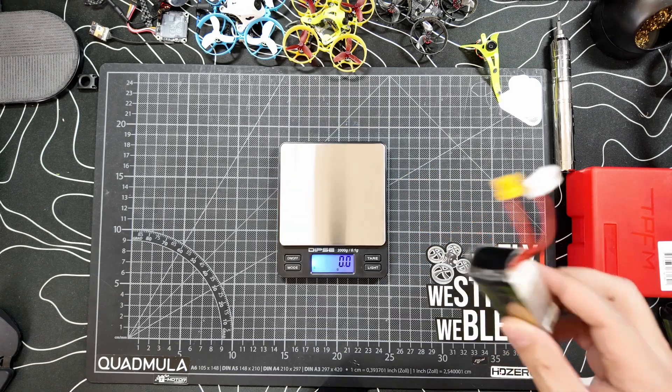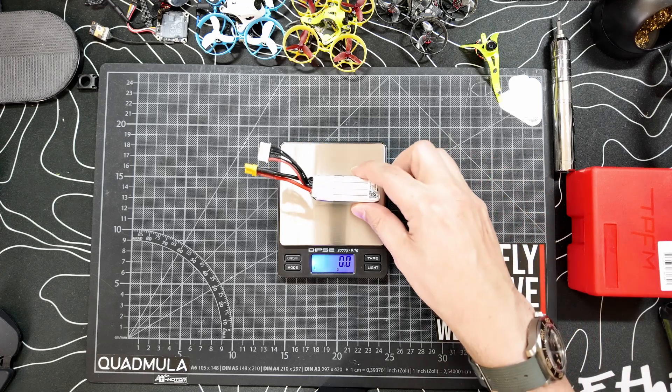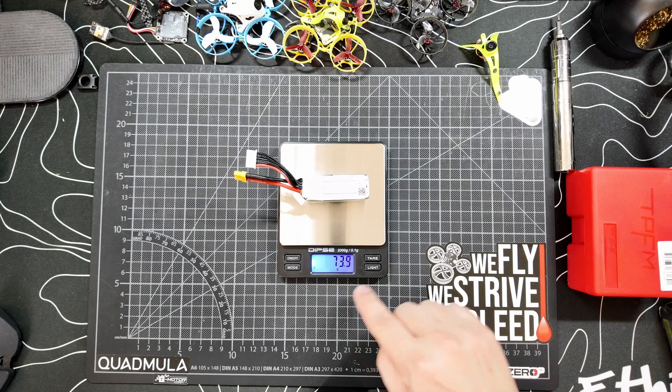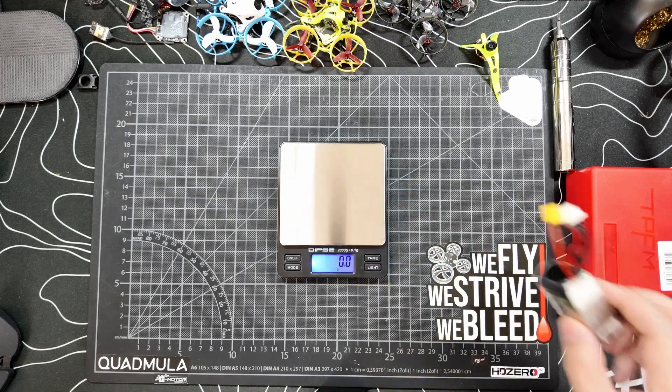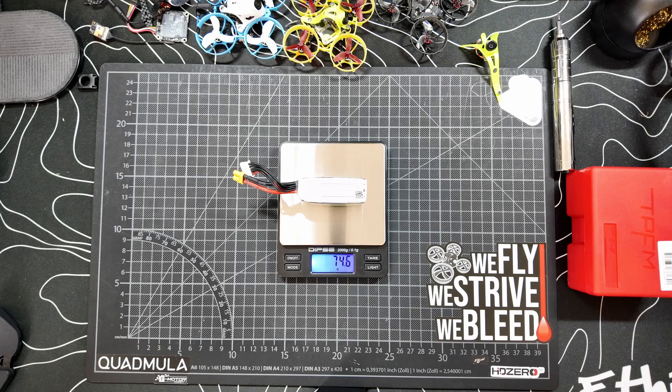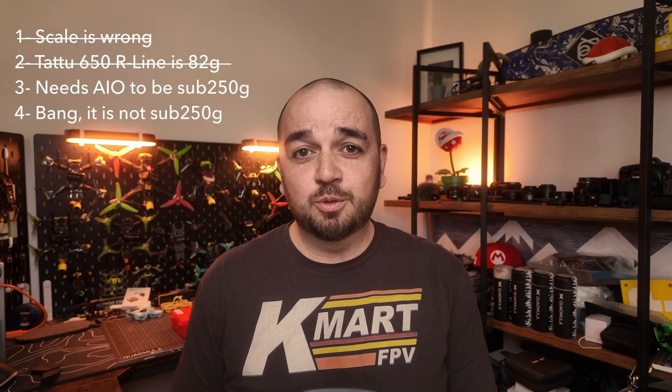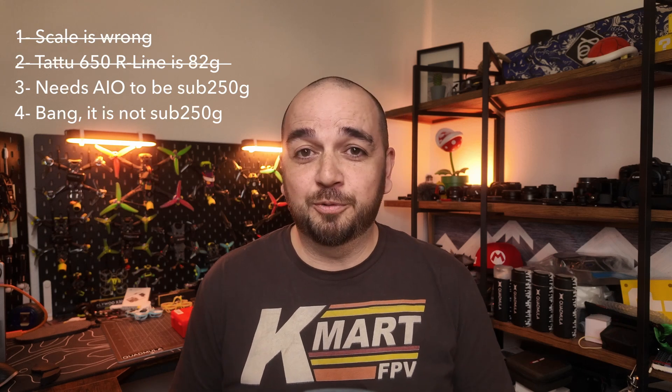Just to make sure nobody gets upset, I'm going to check on the new scale as well — that reads 73.9 grams, so about 74. The other battery reads 74.5 grams — a little heavier, but not 82 grams. Point two is busted: these batteries do not weigh 82 grams. Let's move on to point three.